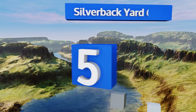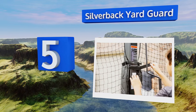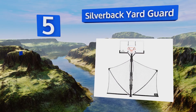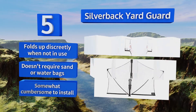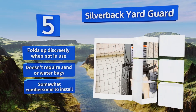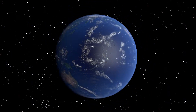Coming in at number five on our list, the Silverback Yard Guard is a handy item that can help keep the ball on the court where it belongs, rather than rolling into and destroying your flower beds. It's designed specifically for use with four by four inch posts, so it won't mount on traditional round poles. It folds up discreetly when not in use and doesn't require sand or water bags, but it is somewhat cumbersome to install.